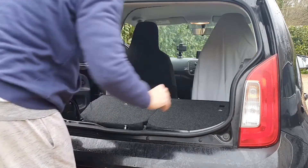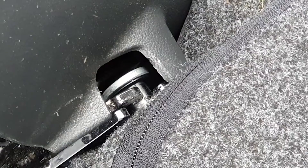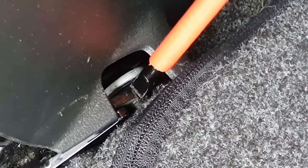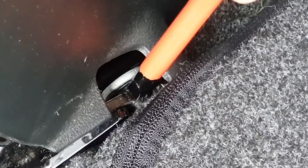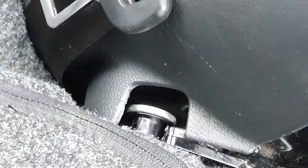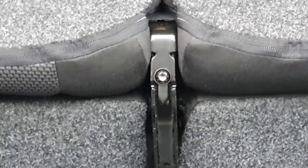First I just folded the back seats down and then you want to locate this catch for the back seats. It's got a bar across it and I just use the screwdriver to slide that bar open. You want to do that on both sides and then locate this middle piece.